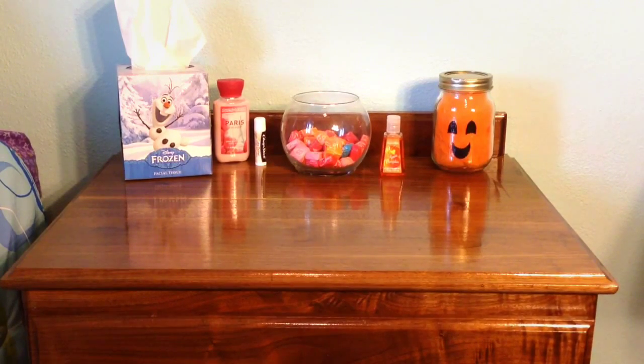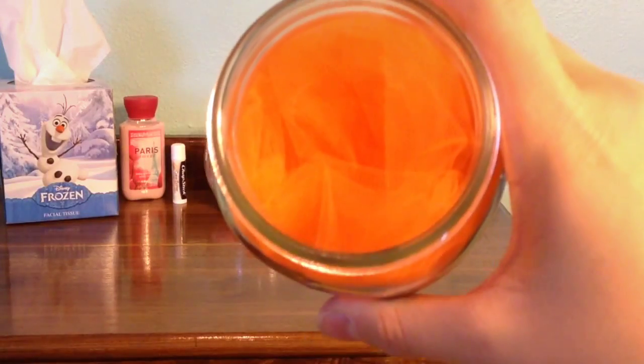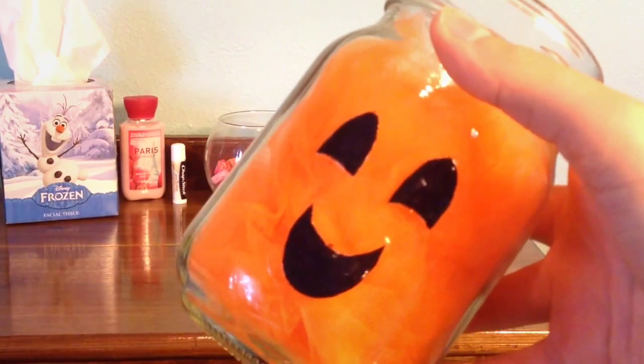I'm going to explain how to make the pumpkin luminary — they are super easy and really cute. All you need is some orange tulle, which you can find at Hobby Lobby, Joann's, or any other fabric store, a clear glass jar, and a jack-o-lantern template printed from Google Images. Cut out the eyes, mouth, and nose from the template, then take a glue stick and glue it onto the front of your jar. You can also brush on some glossy Mod Podge over the face to give it a nicer look so it doesn't look like plain paper. Then stick the orange tulle inside the jar.